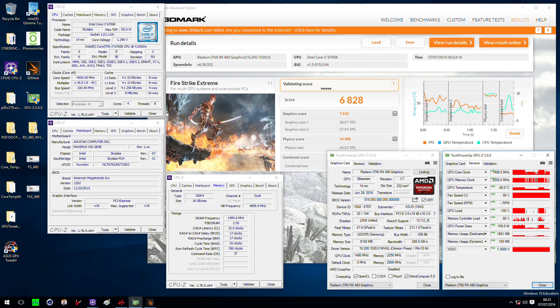The 12,800 score is more realistic for comparison purposes. That puts it around the GTX 980 area, so actually quite good and impressive. We also did a Fire Strike Extreme score of 6,800 points, also at 1480 MHz on the GPU and 2250 MHz on memory. Keep in mind these settings are not suitable for 24/7 usage.